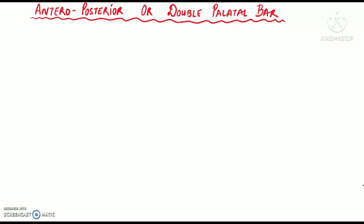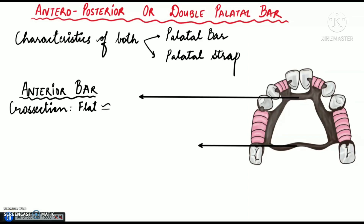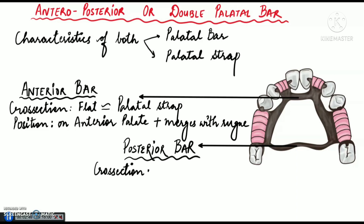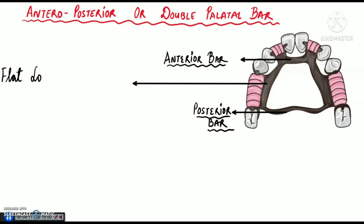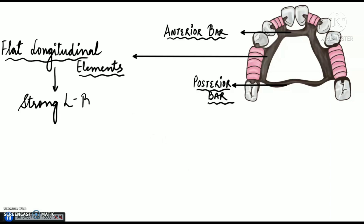We'll start with anterior posterior or double palatal bar. It has characteristics of both palatal bar major connector and palatal strap major connector. It has two bars — anterior and posterior. The anterior bar is flat in cross section and is similar to palatal strap, positioned on the anterior palate such that it merges with the contours of palatal rugae. The posterior bar is half oval in cross section, similar to palatal bar, and is positioned posteriorly with less bulk. These anterior and posterior bars are joined by flat longitudinal elements on each side, as seen in this diagram, and hence this produces a strong L-beam effect.